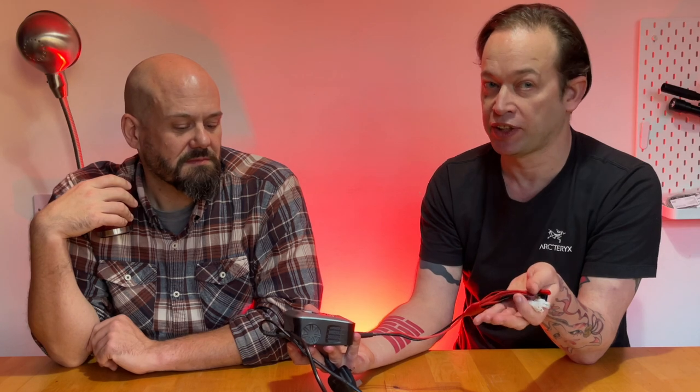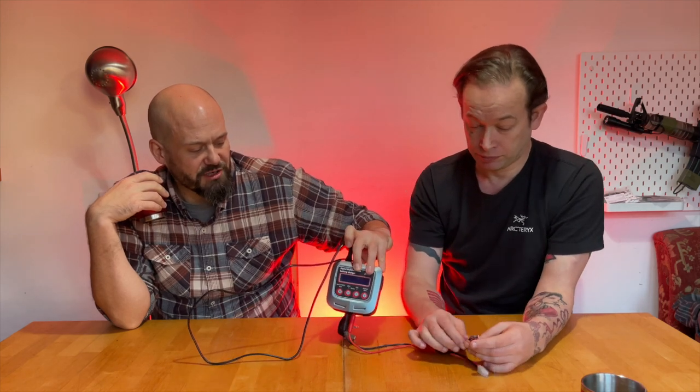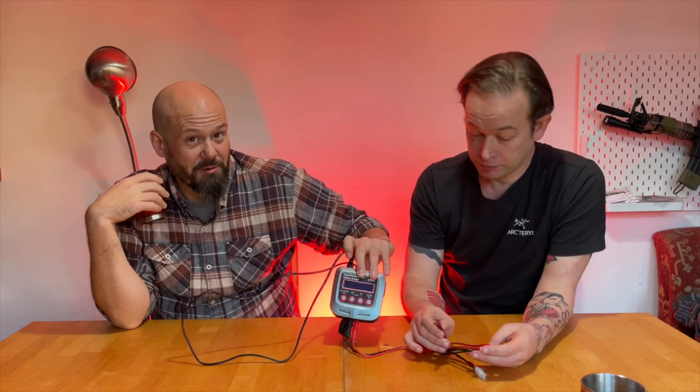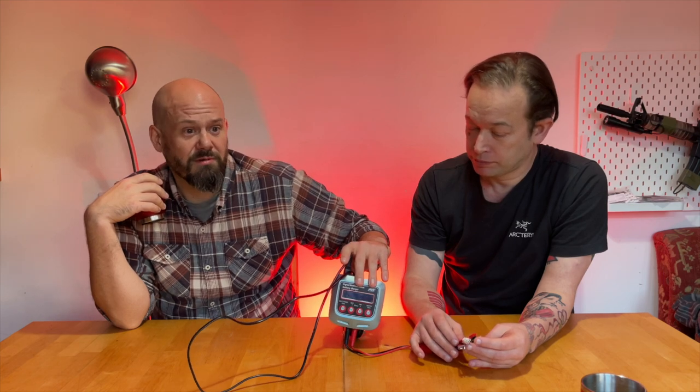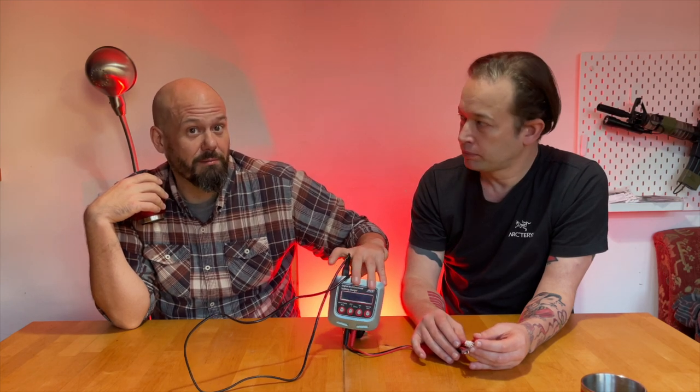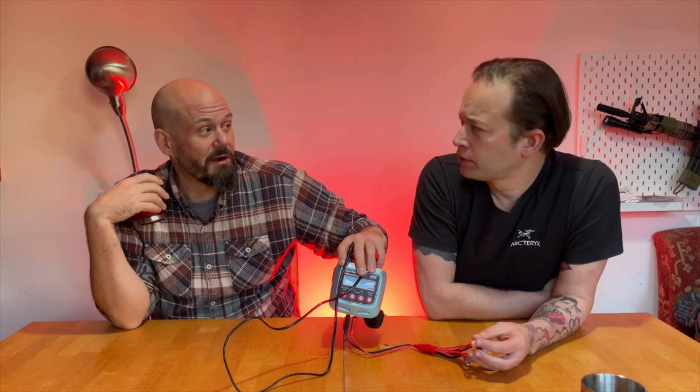There are many different companies that make similar models to this, so I'm not saying you have to get an ASG one, but you will not regret getting a decent charger. For the peace of mind alone — knowing that you can leave it on while you're watching a movie in the other room and it isn't going to burn your house down.